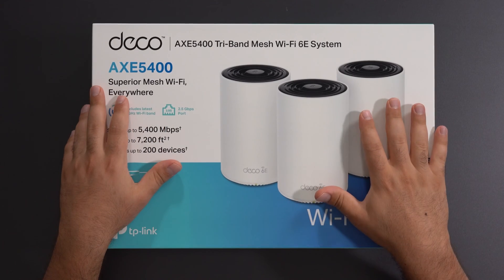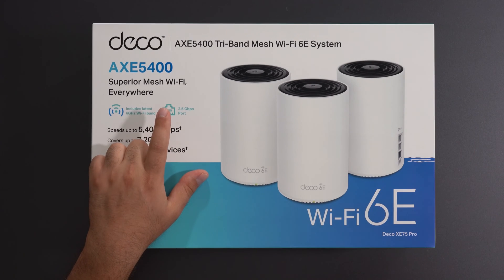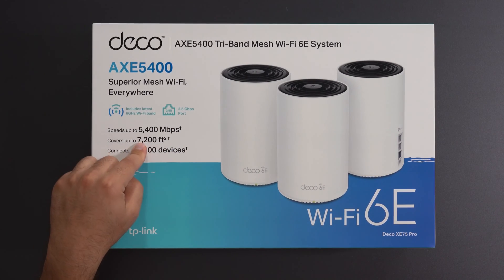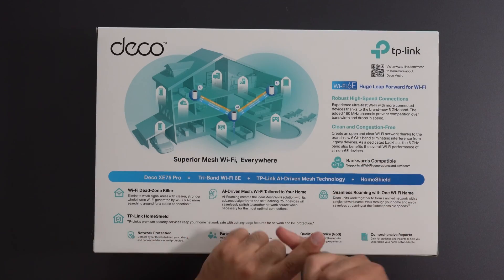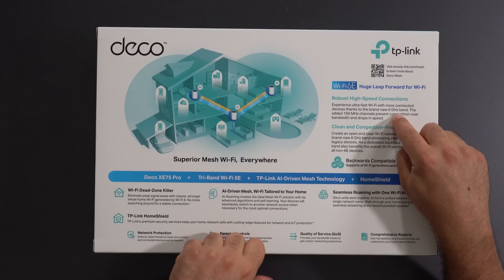This comes with a speed rating of AXC5400, but new to TP-Link's Wi-Fi 6E system, they're actually supporting speeds faster than gigabit now. This one can go up to 2.5 gigabits, assuming you need that speed and your internet is fast enough. It covers up to 7,200 square feet using all three units and connects up to 200 devices. Wi-Fi 6E operates much faster and is less congested because it uses the new 6 gigahertz band.